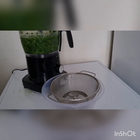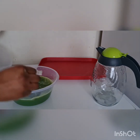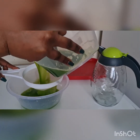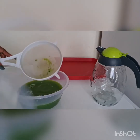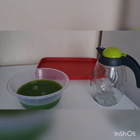All right guys, you can see it's well blended. We are going to be extracting it. All right guys, look at it — it's well extracted, but I need to strain it again so that everything will be very, very nice. We're extracting it — are you seeing what came out from it? So right now it's ready.